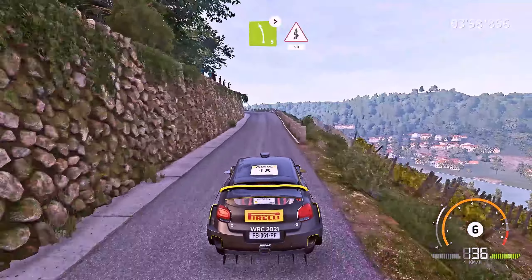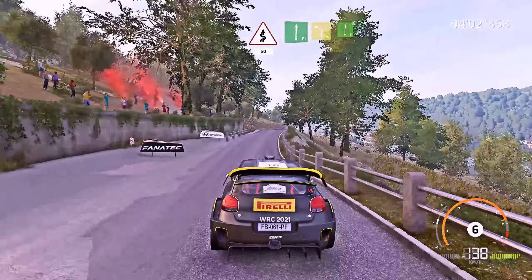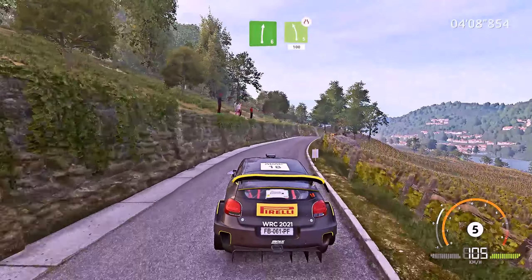Left 5, long, keep in, tightens, into kinks, over 50. Into flat right, into left 4, short, into right 6, keep in. And left 5, short, narrows, 100.